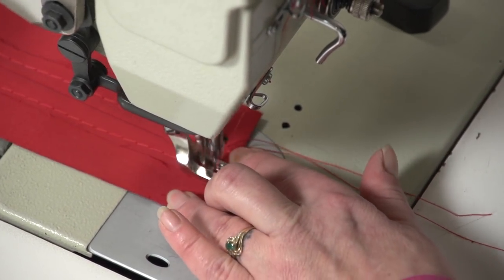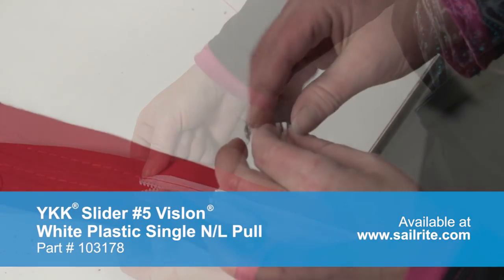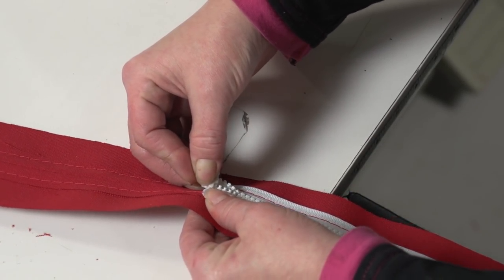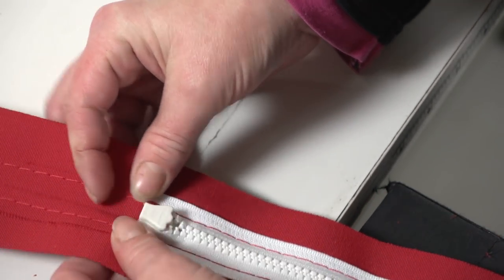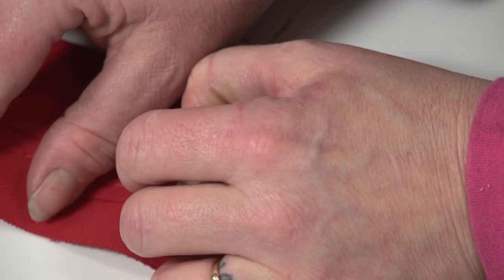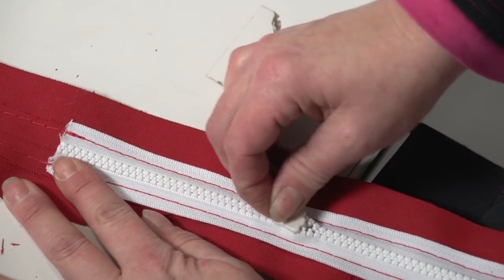To install the zipper slider, separate the teeth by pulling them apart — you only need to separate a few inches. Then push the zipper slider onto the teeth, fat side of the slider first, with the slider puller facing the outside surface of the boxing. You must ensure that the two zipper sides are being fed into the slider evenly — this may take some patience if you've never done it before. The slider is now installed.